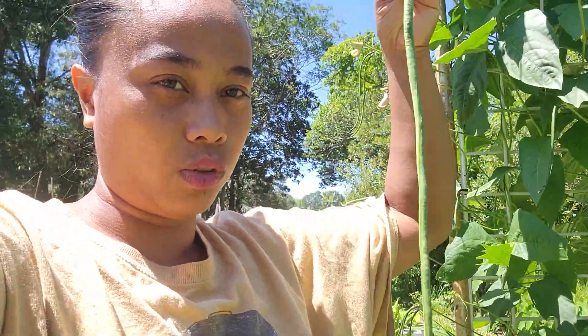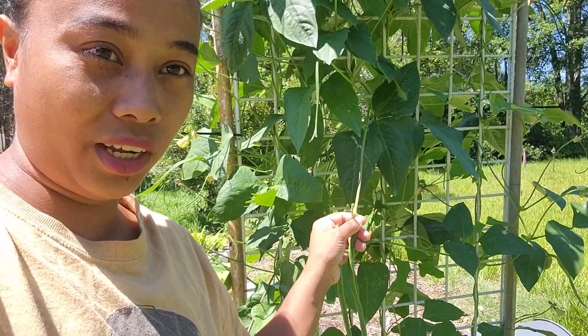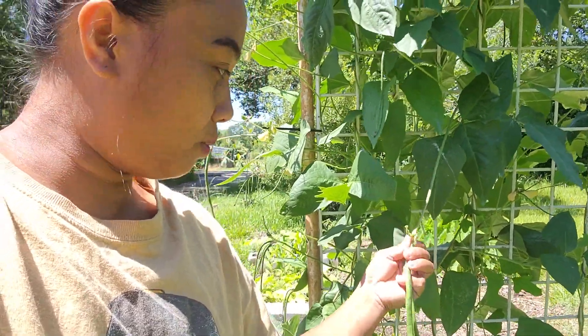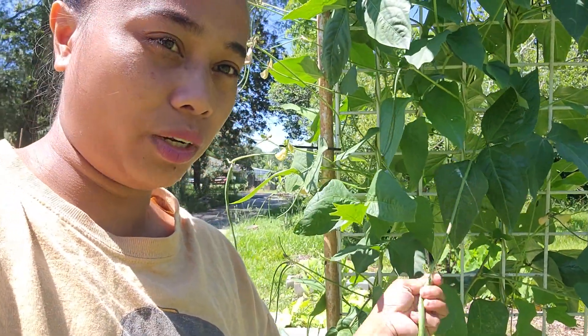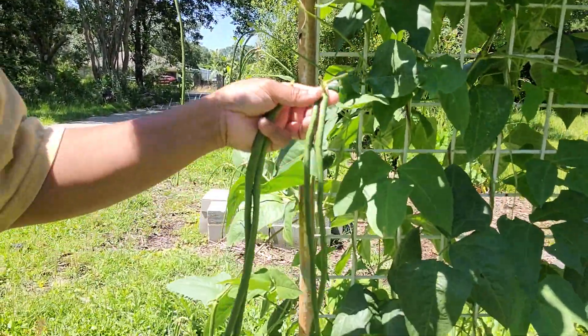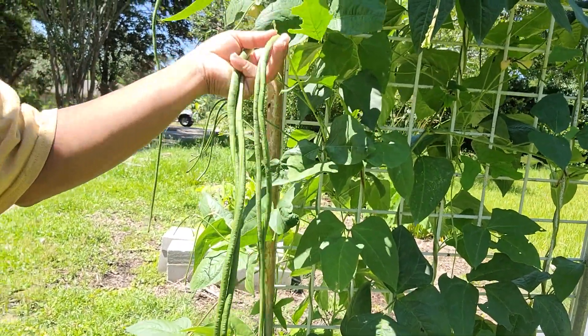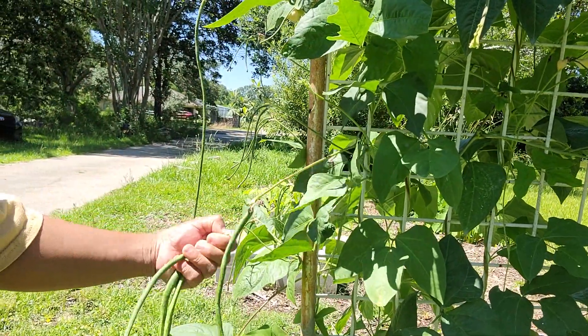They are pretty long, so I'll show you in the picture later after we harvest all of them. This is just what we're doing — picking them, harvesting some green beans for lunch. They are so pretty. Long, very long green beans.